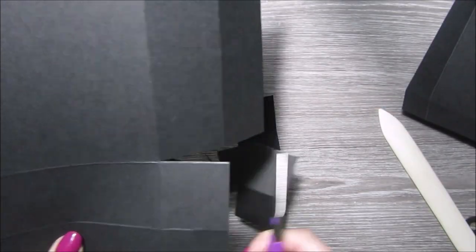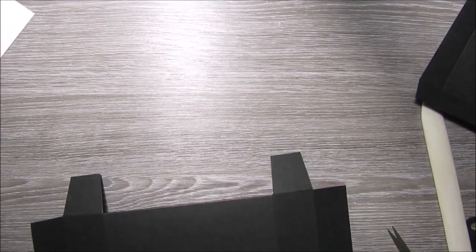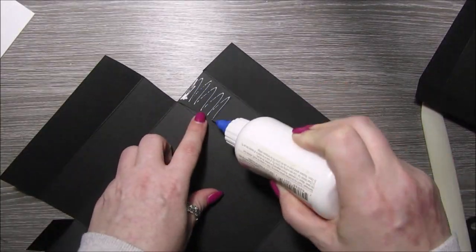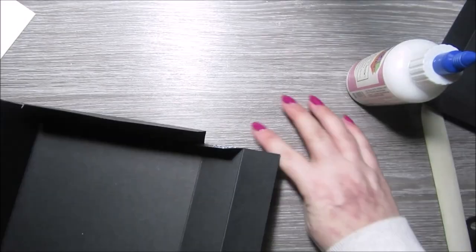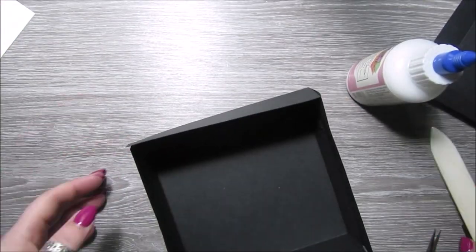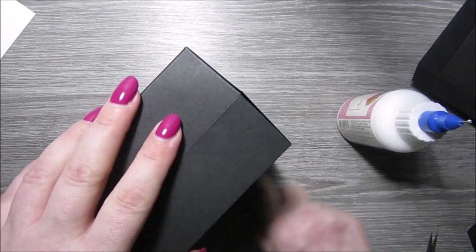I'm just cutting the little tabs so that we can glue them together and create our box. I'm then going to use some art glitter glue and pop it on the tabs and then glue the box together. I have done these boxes loads on my channel before if you're a subscriber, so I'm hoping you know how to do them by now.